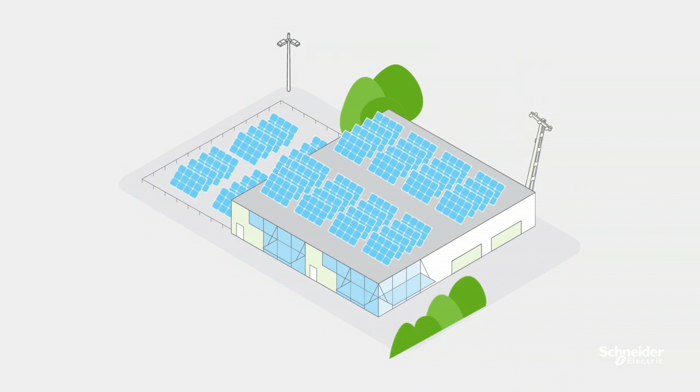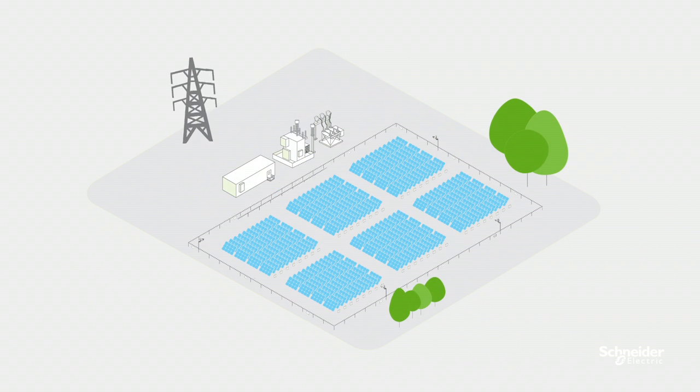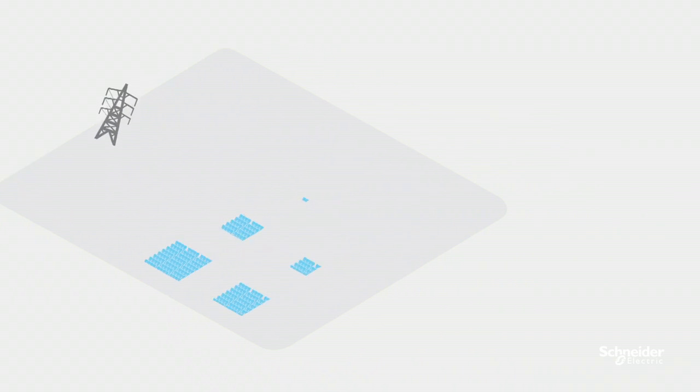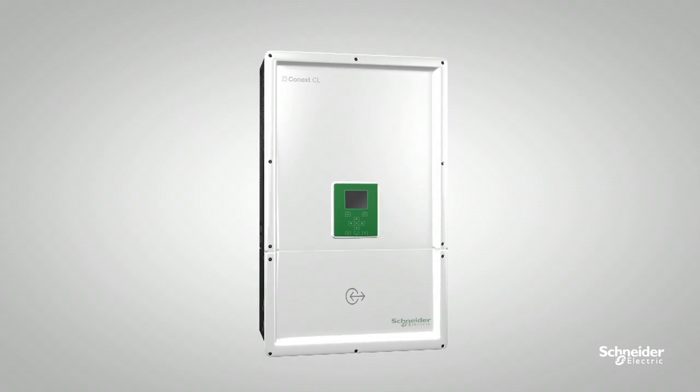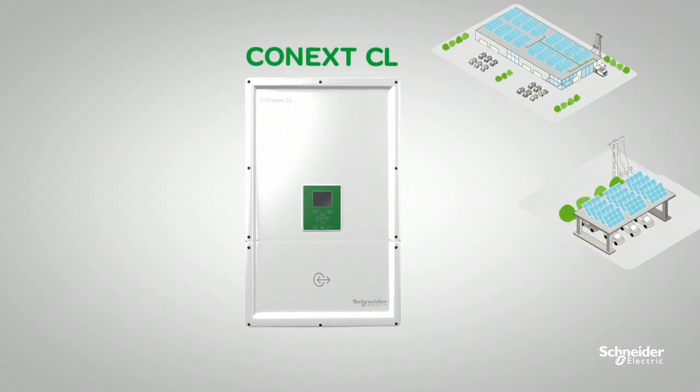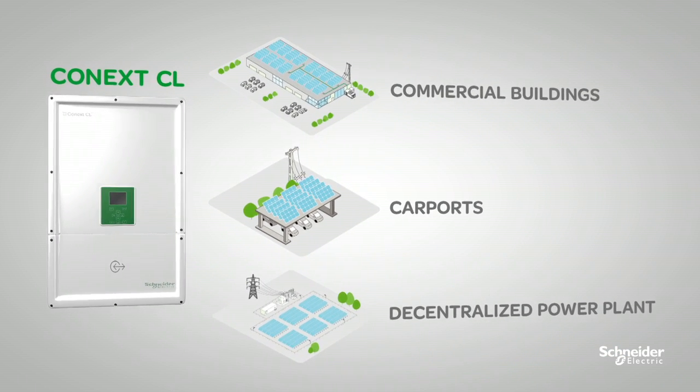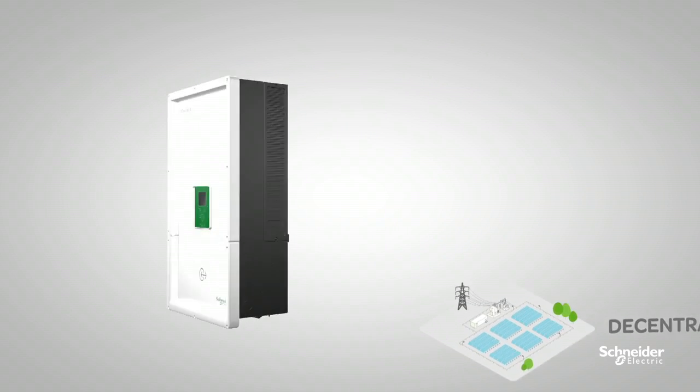Do you want a reliable PV inverter that's highly flexible, easy to install, and efficient? Do you want an inverter that reduces equipment and installation with a higher return on your investment? Well, here it is — the Schneider Electric Conext CL, the ideal solution for commercial buildings, carports, and decentralized power plants.